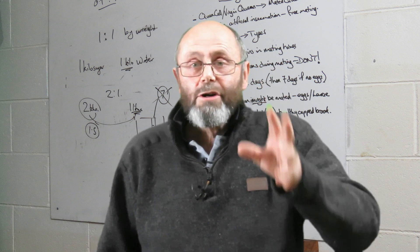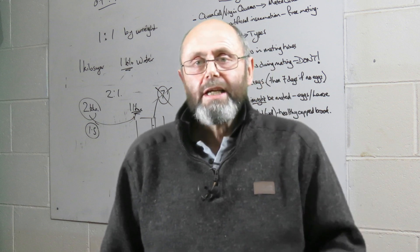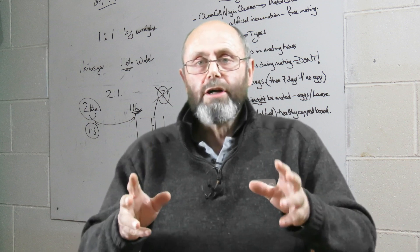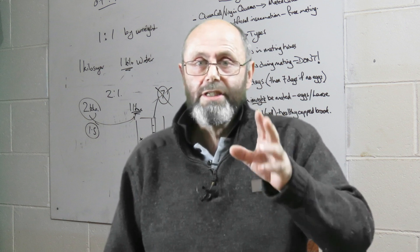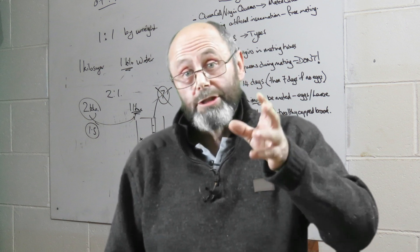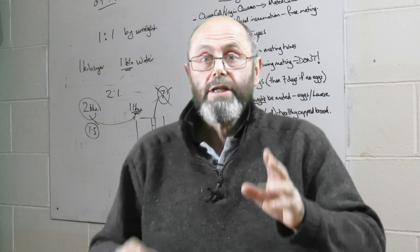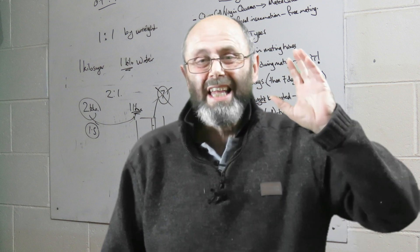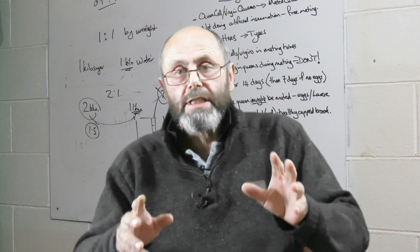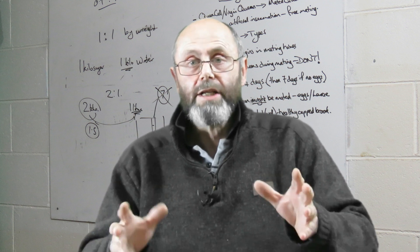G'day! Varroa mites are the biggest problem facing beekeepers. How do you know if your hives have got varroa mites in them? Well, unless you live in most of Australia, if you have a beehive you have varroa mites in that hive, because varroa mites are the biggest problem in beekeeping around the world.